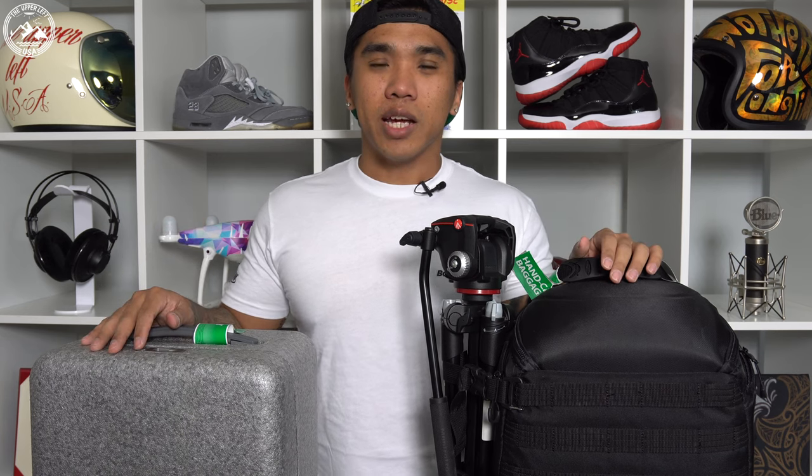I've just returned from Vietnam and today I thought I'd make a video to give you guys some tips and tricks on traveling with photography gear.